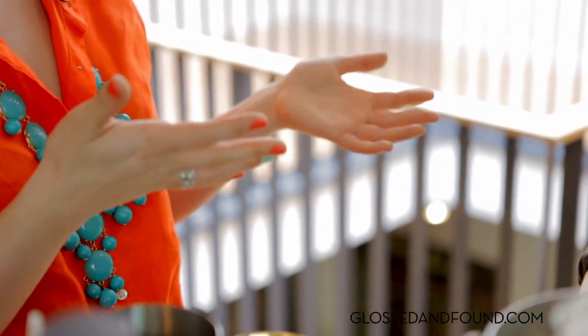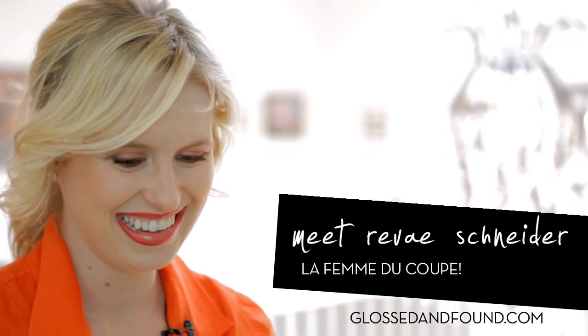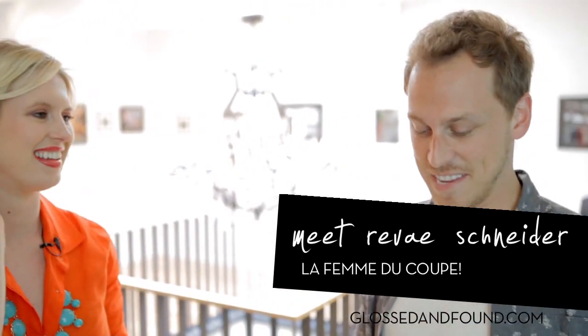Femme de Coupe means ladies' cup in French — it's like that cute little glass. The coupe glass is technically styled after Marie Antoinette's breast. So it's a little bit cheeky, a little bit feminine, but a little bit provocative — and flirty. Man, I'm never going to look at those glasses the same again.